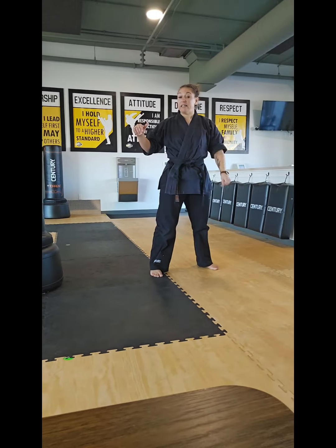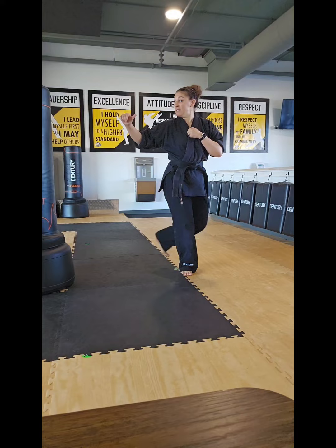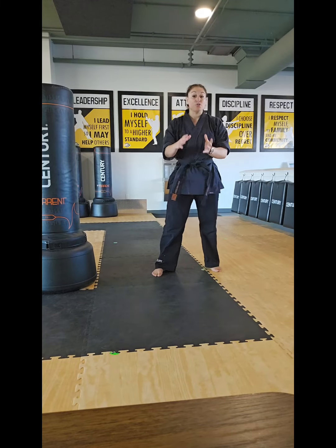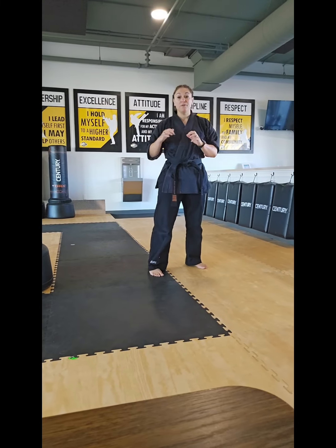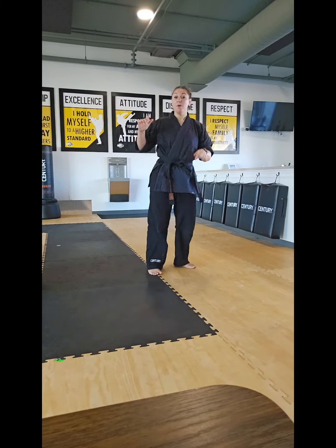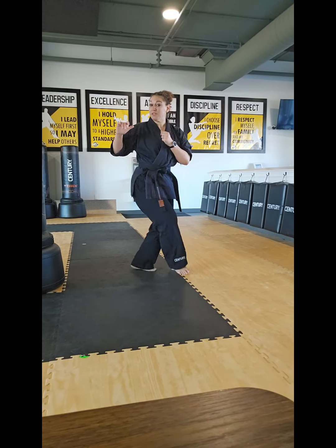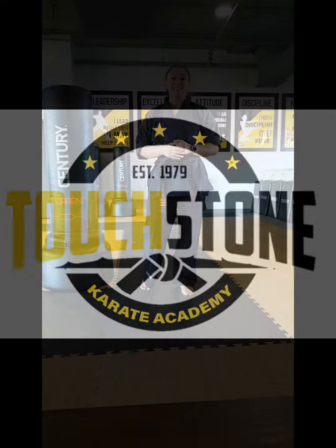So our offensive sidekick steps behind, and then we bring this knee up and explode all the way through. One more time — we step and explode, just like that. So we're just doing a regular sidekick; it's just the step up is a little bit different. Instead of picking it straight up, we're going to do our step. Make sure that heel drops as we sidekick. And that is our offensive sidekick.